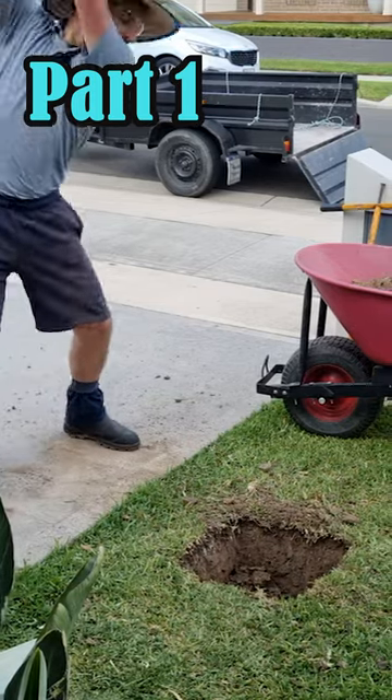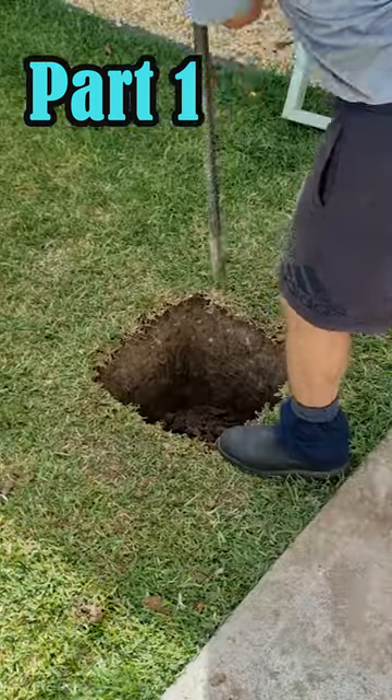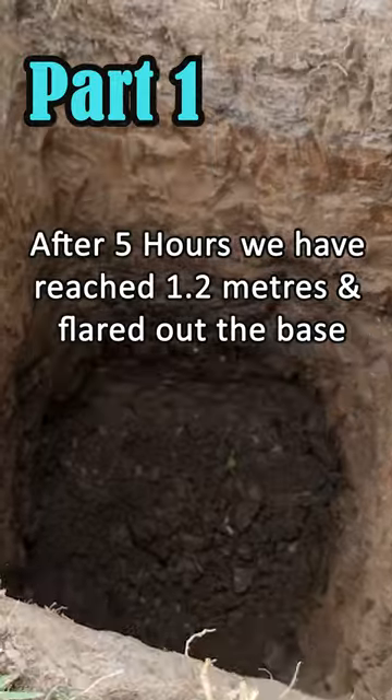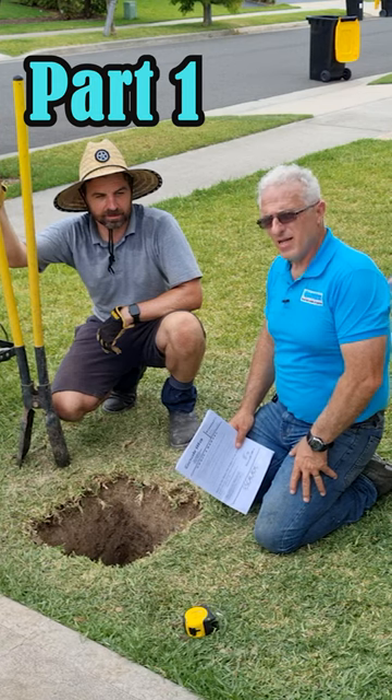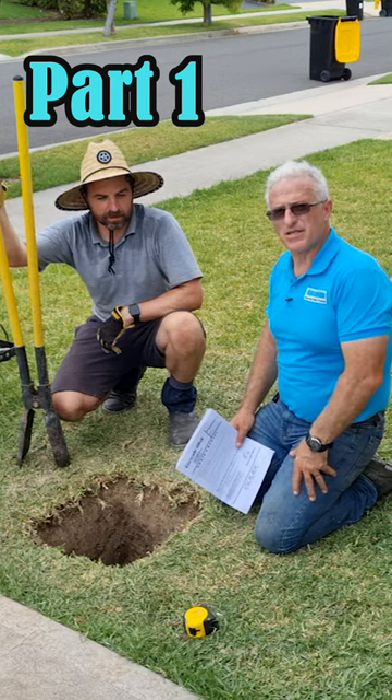Round up high and just drop it down. So now we're just using the fencing bar. We've reached the 1.2 meters. Now that we've done this, I would definitely recommend that you get a machine in to dig this hole.